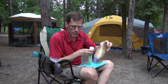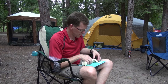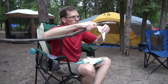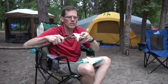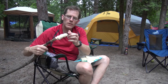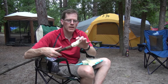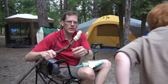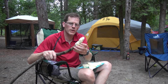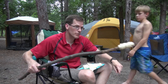Take the uncooked crescent rolls out. We're going to start wrapping it about here on the stick — close the end and wrap it up, smoosh it down a little bit. When we take it off once it's cooked, it's going to leave a hole in it, which we'll be filling with our yummies.